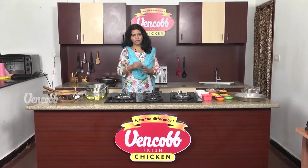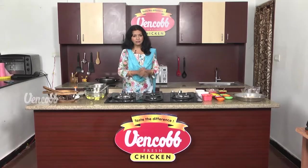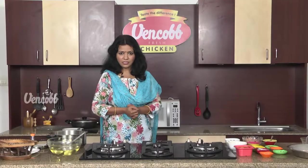Venkob Chicken recipe. Hi! My name is Swannmukhi. In Hyderabad, we have made chicken biryani. This day, we will have two ingredients in Hyderabad special — Venkob Chicken Cutty Roti.